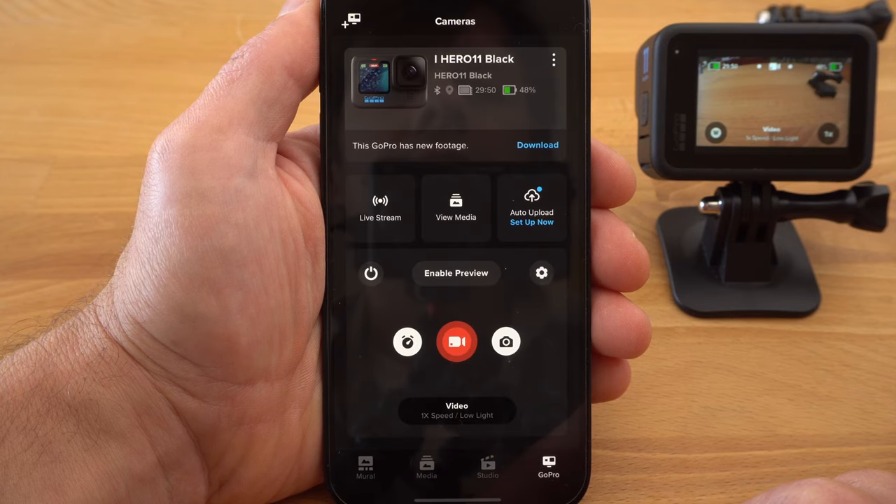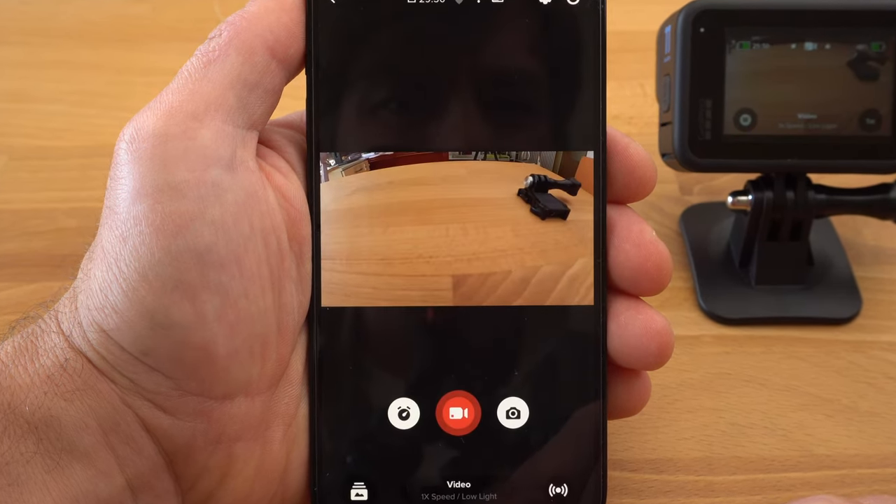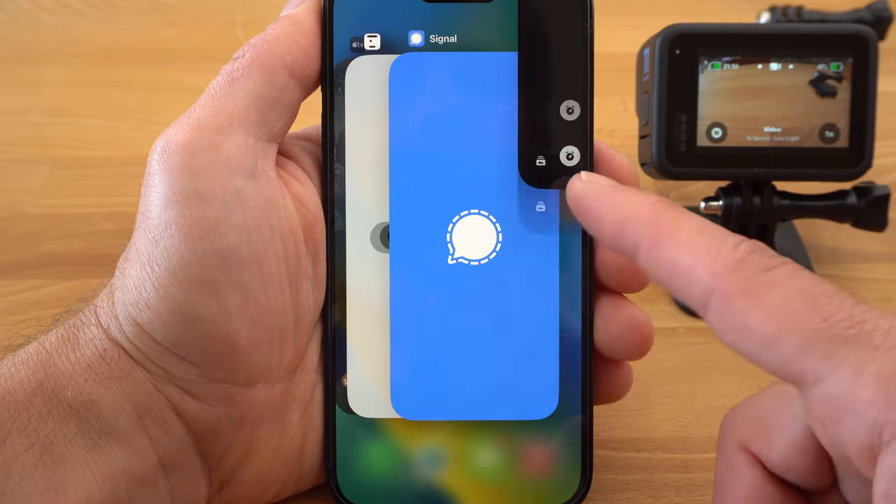You can control the GoPro completely via your smartphone and change all settings with the Quick App. But today we are going to look at the handling of the camera itself and all its features. So I'll close the app and we'll take a closer look at the menu of the Hero 11.